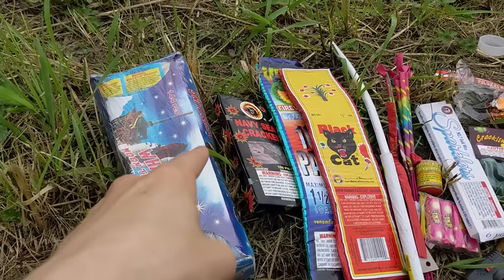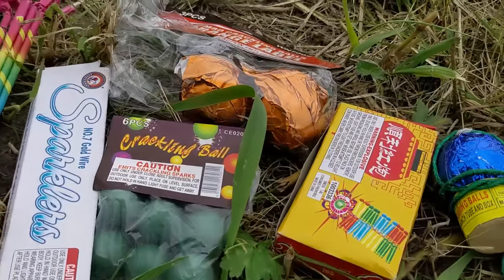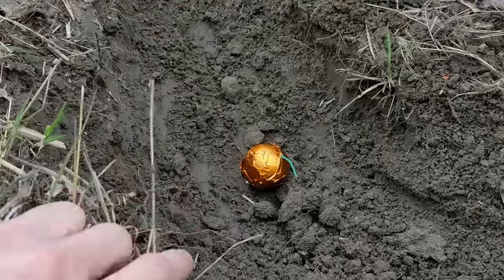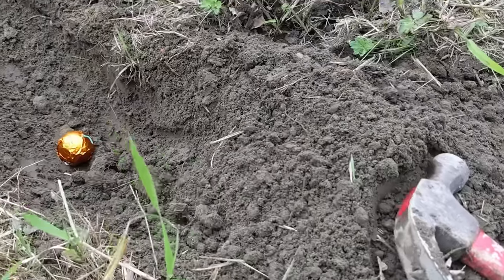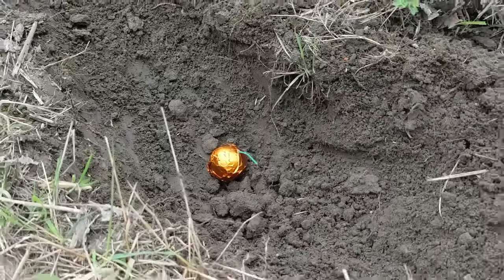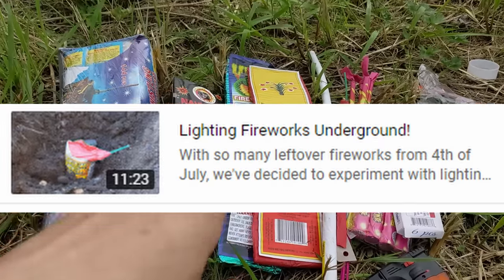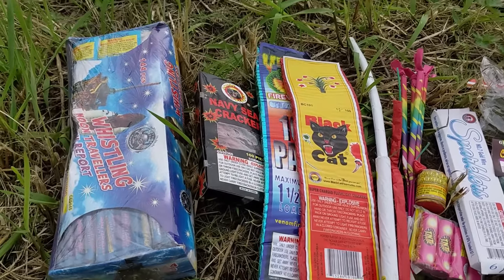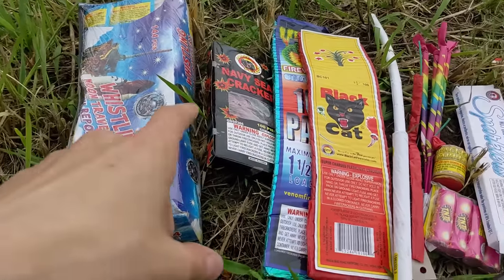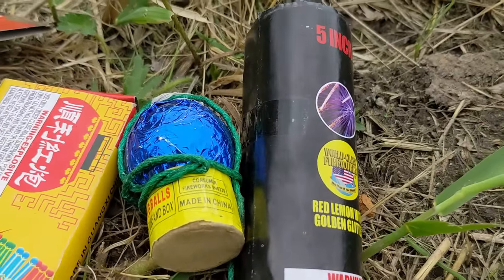Welcome back everybody to another video where today we are going to be seeing how different fireworks react when we put them underground. It'll be as simple as just covering them up and seeing how they perform underground. I did a video doing this in the past, however not all of those fireworks were ordinary fireworks you could purchase from a stand, so today we will be using fireworks you can purchase just about anywhere.